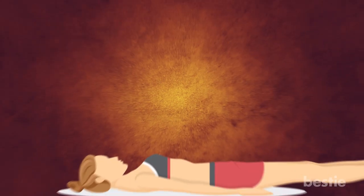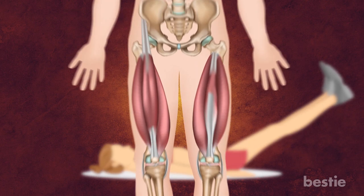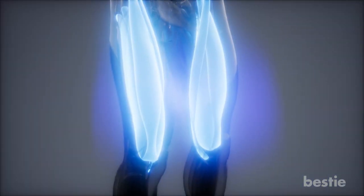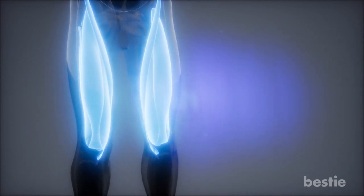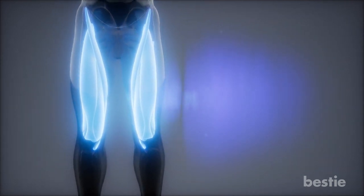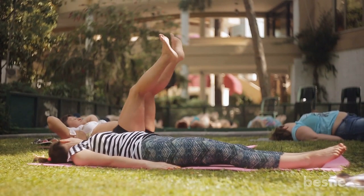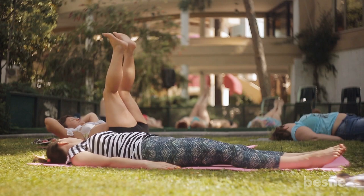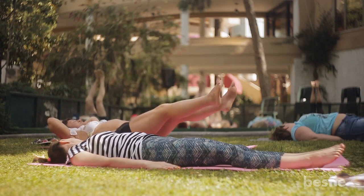Leg Raise. The leg raise is a basic exercise with a not-so-basic benefit as it strengthens your quadriceps. These are large muscles and can be found on the fronts of your thighs. They attach to your knee joints and provide you with stability, strength, as well as balance. To work these muscles, lie flat on your back. Make sure you choose a flat surface for this exercise. With your arms at your sides, bring both the legs together.